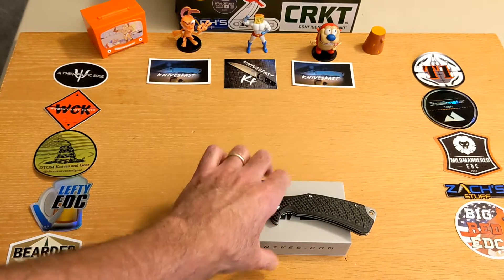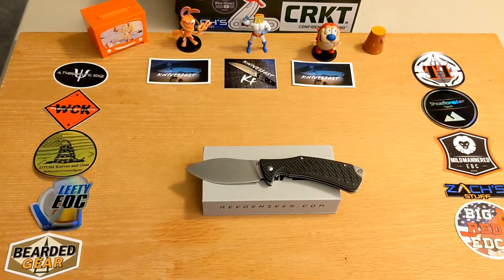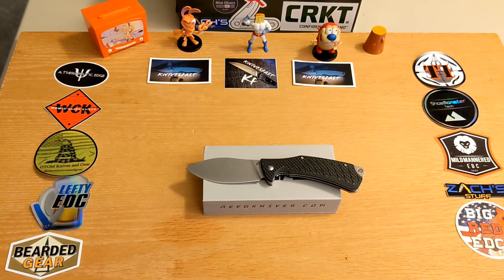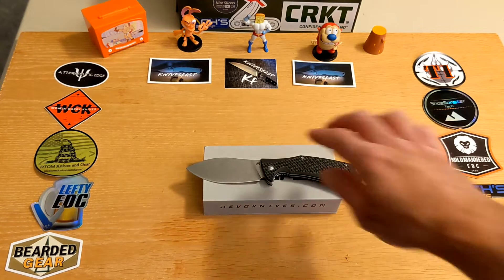Now for the specs: overall length is 8 inches tip to tip. The blade length is 3.375 inches — that's the cutting length from the sharpening choil to the tip. Blade material is D2.